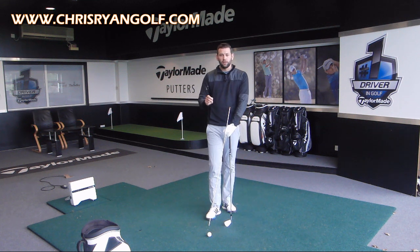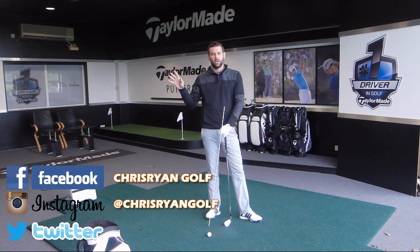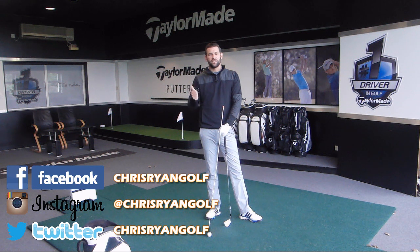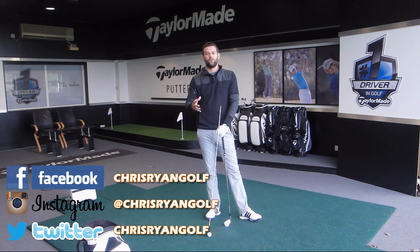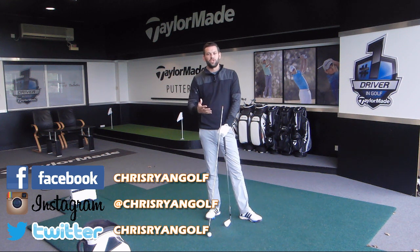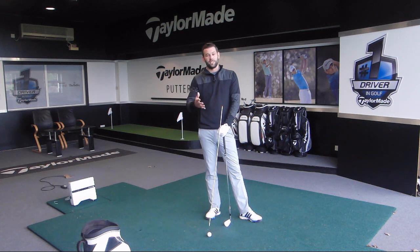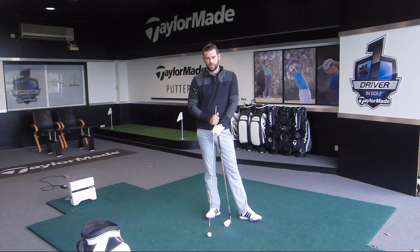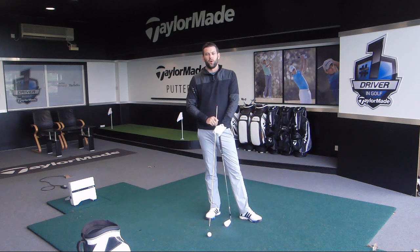Just before we get into that video, please follow me on my social media platforms. The details should be on the right hand side of the screen — there's Instagram, Facebook and Twitter. If you follow me on those it's a good way for you to interact with me, maybe suggest some ideas of videos you'd like to see me do, or topics you'd like me to cover. These videos would be much better if I can get some input from yourselves, and it helps me deliver content which is more appropriate for the viewers.